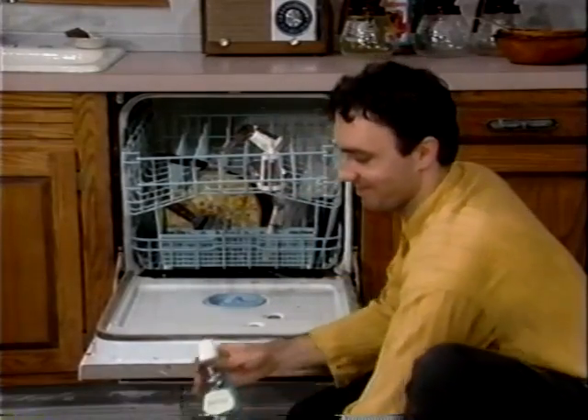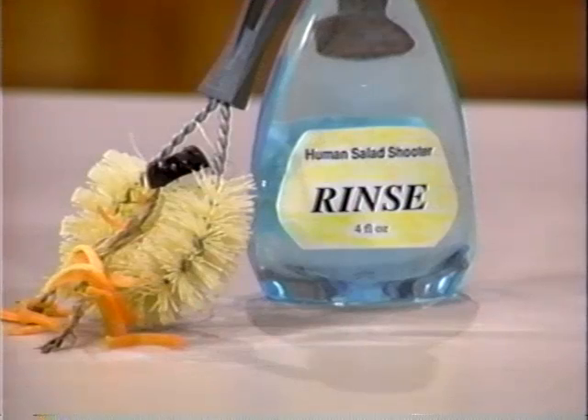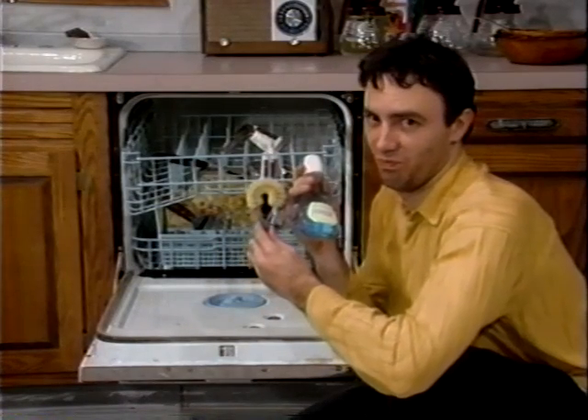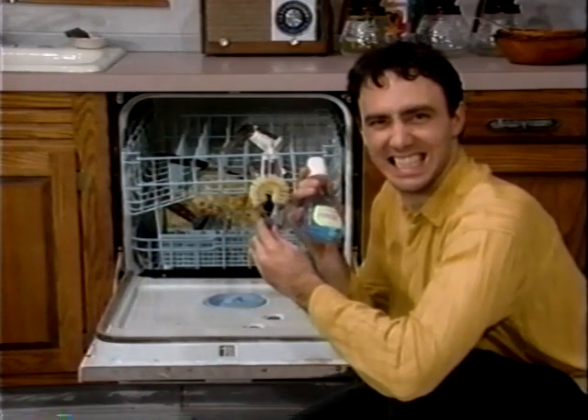No soaking or scrubbing. And don't forget about yourself! The Human Salad Shooter comes with its own handy personal cleanup kit, which includes the mouth brush and minted rinse, so you won't be caught with unsightly food stuck between your teeth.